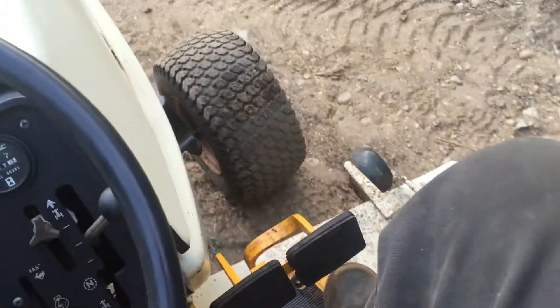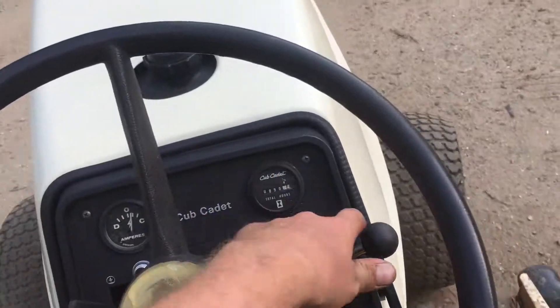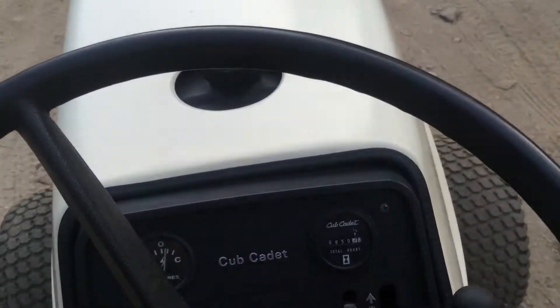I would turn the deck on if I had all the belts hooked up, but I don't. I got to go through the deck to get it sorted. The bearings are good — it's going to be sharpen the blade and new belts. But it runs good.